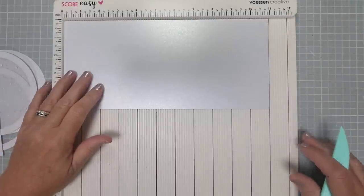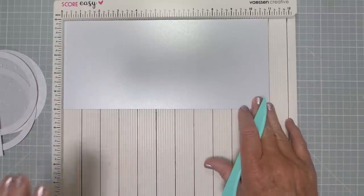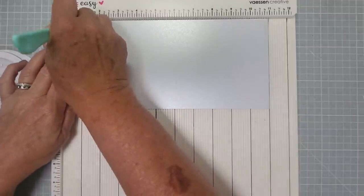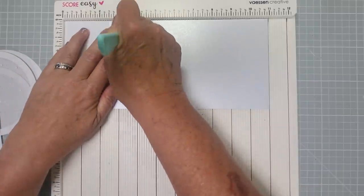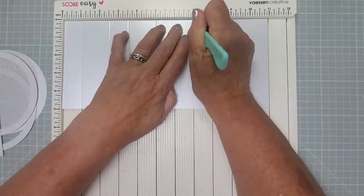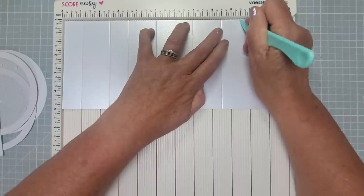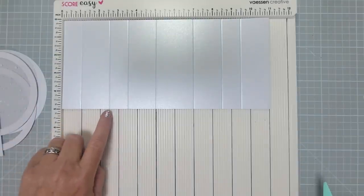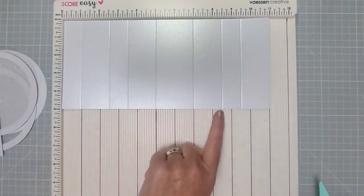We're going to make the base, starting with the 11 inches this way, and we're just going to score. I've got this on scrap paper — I'll write it down properly. The score lines are at: one, two and a half, three and a half, five, seven, eight and a half, and nine and a half inches.